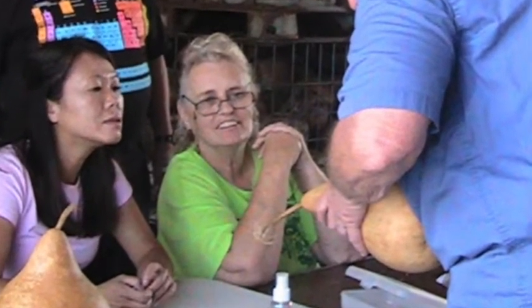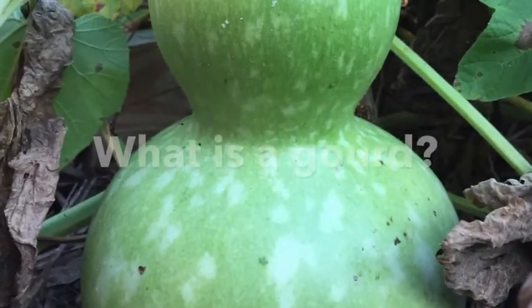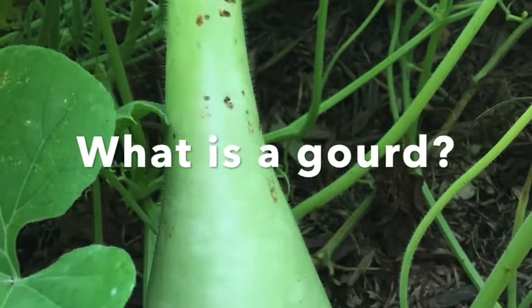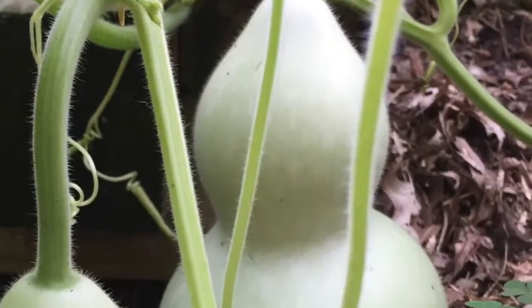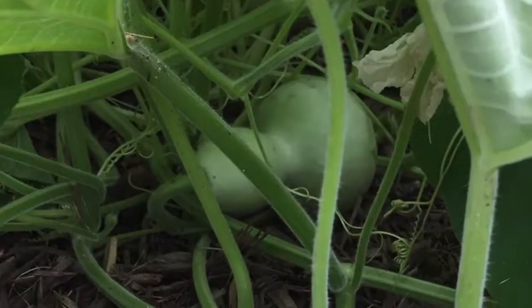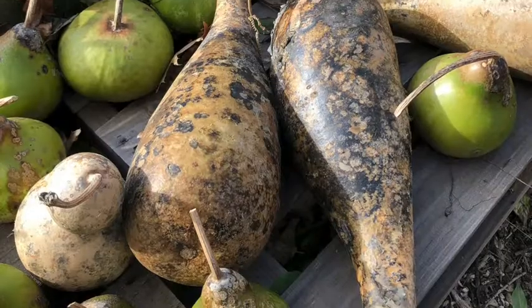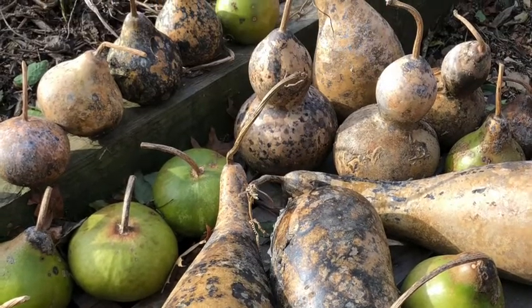Now let's look at some frequently asked questions. What is a gourd? Gourds are a type of vegetable that grows on a vine. They are a cousin of the pumpkin. There are two main types of gourd: ornamental and hardshell. Ornamentals are the colorful gourd you may decorate with in the fall. Hardshells are a type that will dry and harden so that they can be crafted. These are the gourds that we will be talking about today.